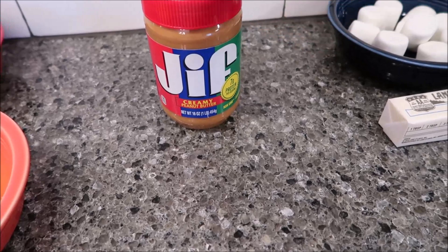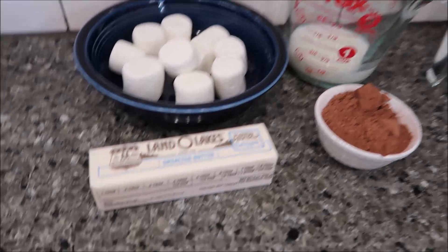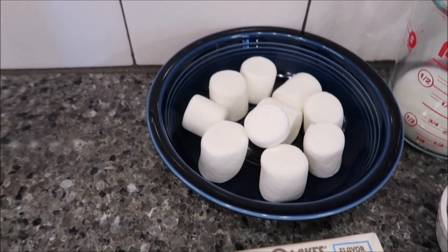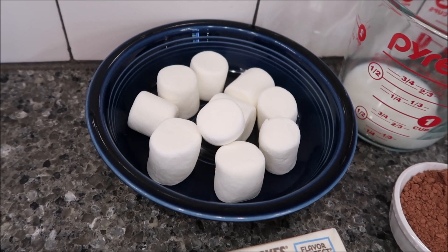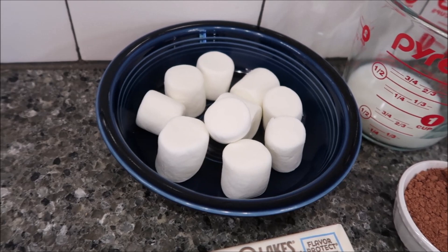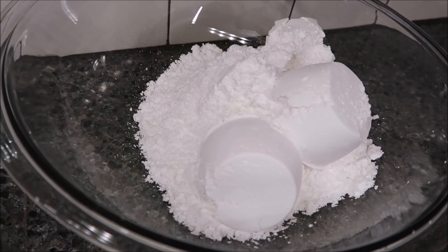For the frosting, you will need one stick of unsalted butter and 10 large marshmallows — I'm assuming she means regular-sized ones, not the super big camping ones as big as a graham cracker square. You'll also need four cups of powdered sugar (more if you want thicker frosting), a third cup of whole milk, and a fourth cup of unsweetened cocoa powder.